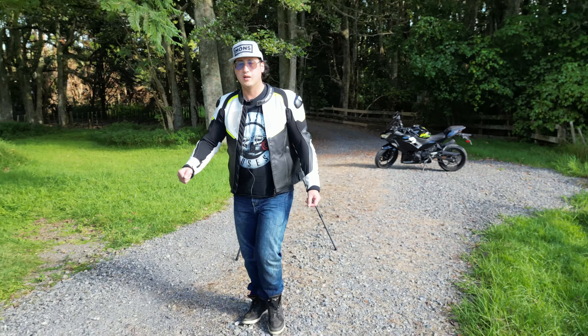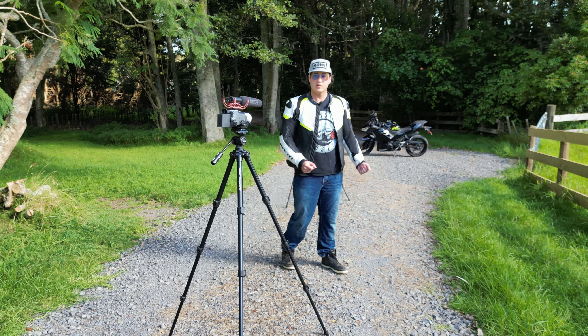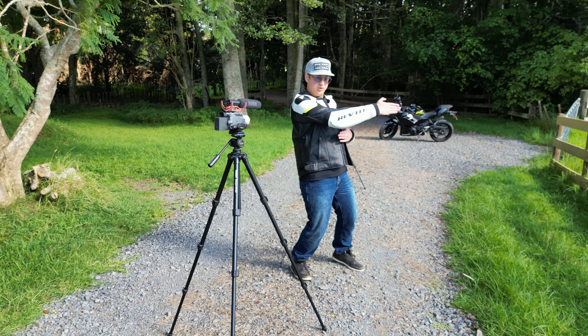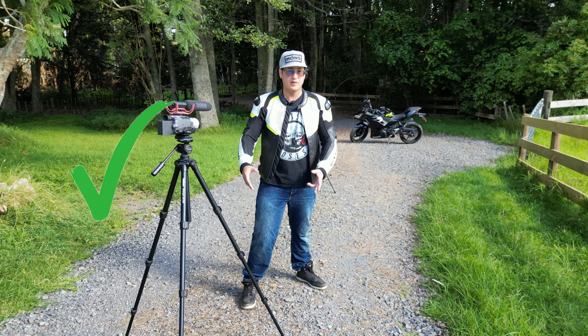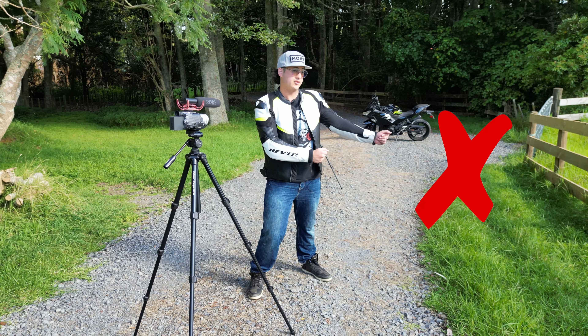Another thing to consider when buying a drone is that many of them don't actually have microphones built in. So if you don't plan on making a montage covered in music, you might look at investing in a microphone separately and setting it on a tripod to get those whoosh sound effects as you ride past. What I'll be doing soon is going through a few of the features that I really like about the DJI Mini 3 Pro, and a few of the features or malfunctions that aren't so great either.